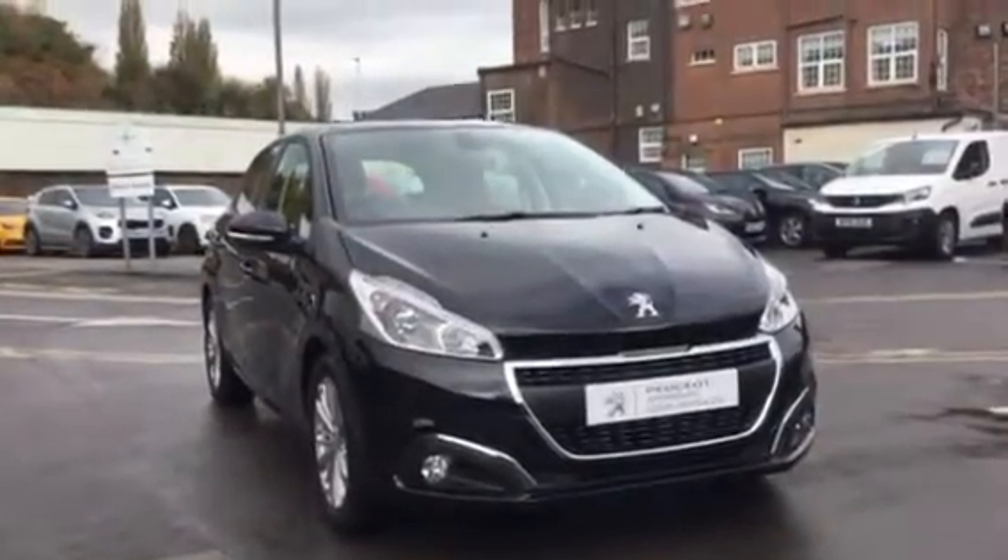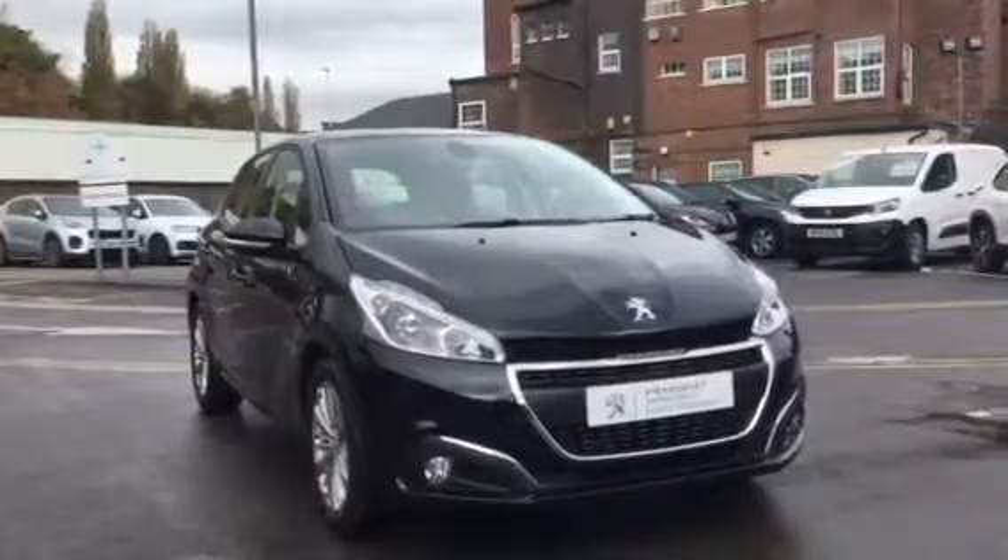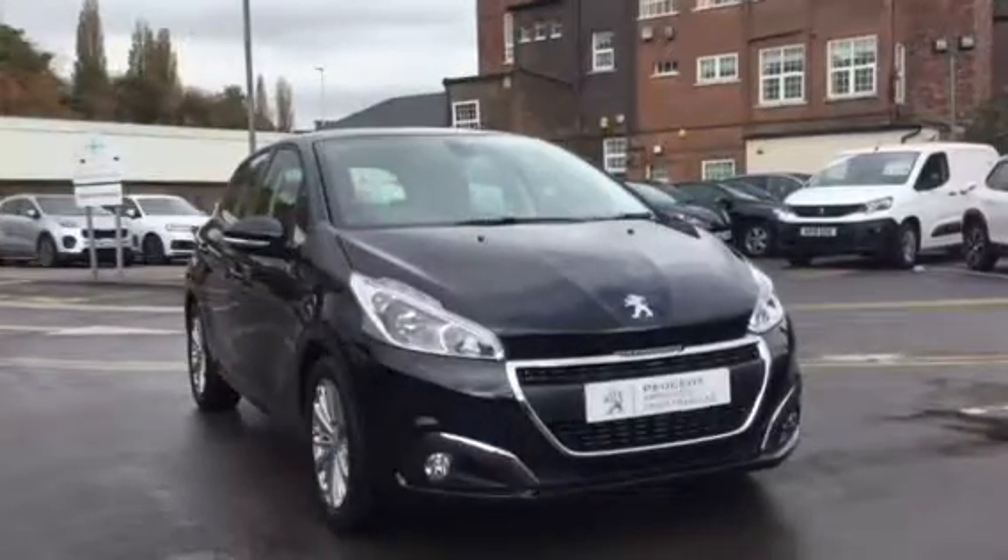Hi, I'm Anthony at JJ Cookson. I'm going to be showing you around this 208 Signature and what main features come along with it.